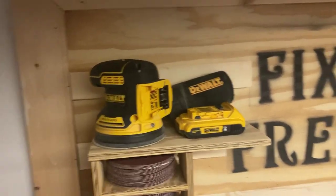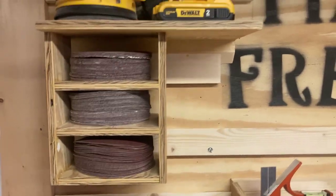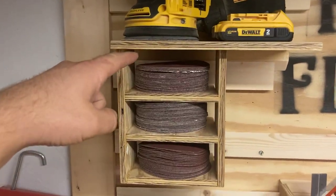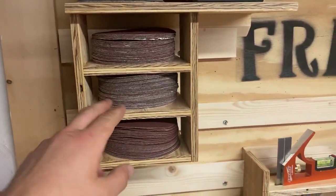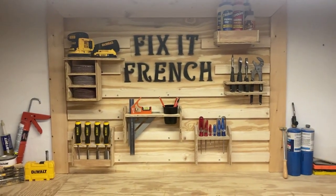My favorite part about this system is just how accessible it is. It's so much easier than having to take it in and out of a bag every time and searching for different grits. This makes it very simple and very easy. I love my French cleat system. If you have any ideas for future French cleats, let me know down in the comments.